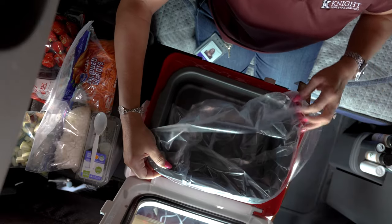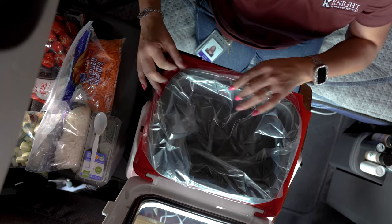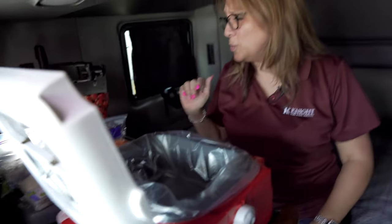You throw all your ingredients into the crock pot, turn it on low or high depending on when you want to eat, then you drive. While you're driving, your food is cooking, so when you stop — bon appétit! This meatball soup is super, super easy.